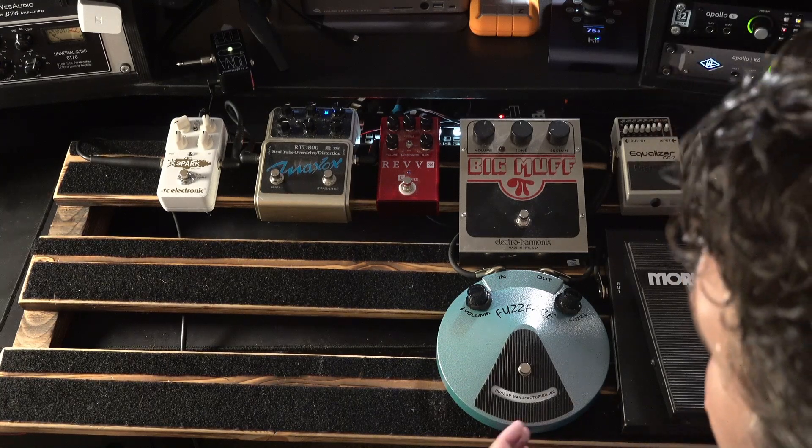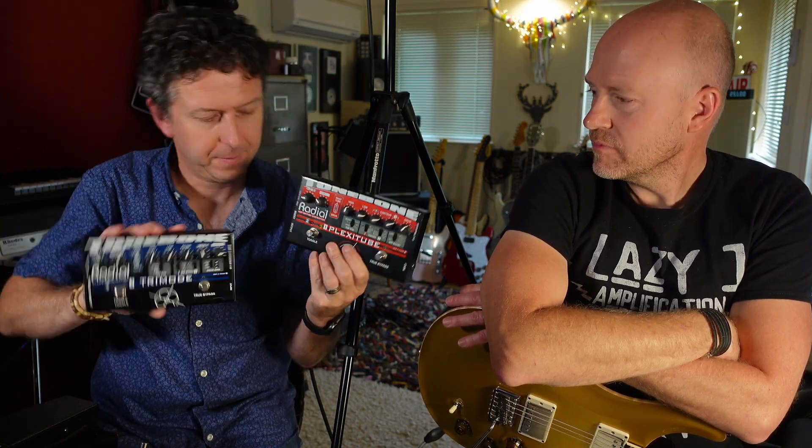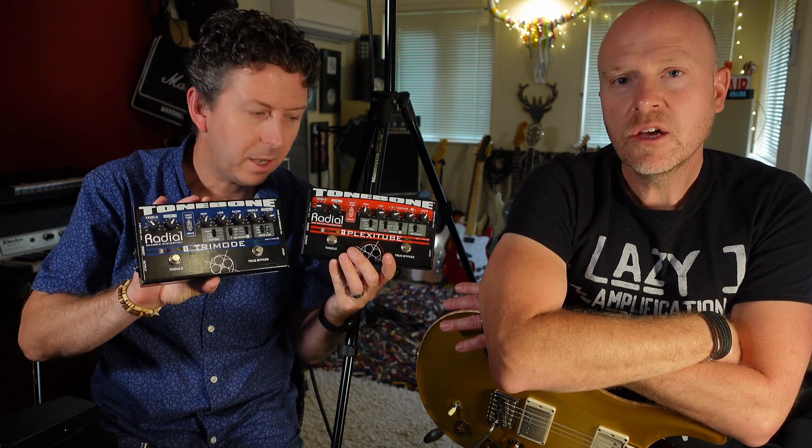We now have the rest of the pedal board populated. We have to say out loud - some stuff didn't make the grade. I'm afraid these two babies, the two Tone Bones, are soon to be for sale on eBay. They were just a bit nasally and they weren't different enough.